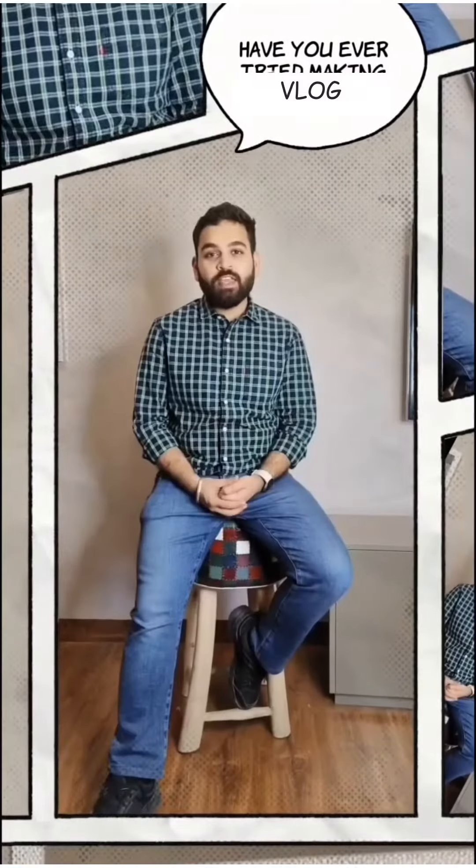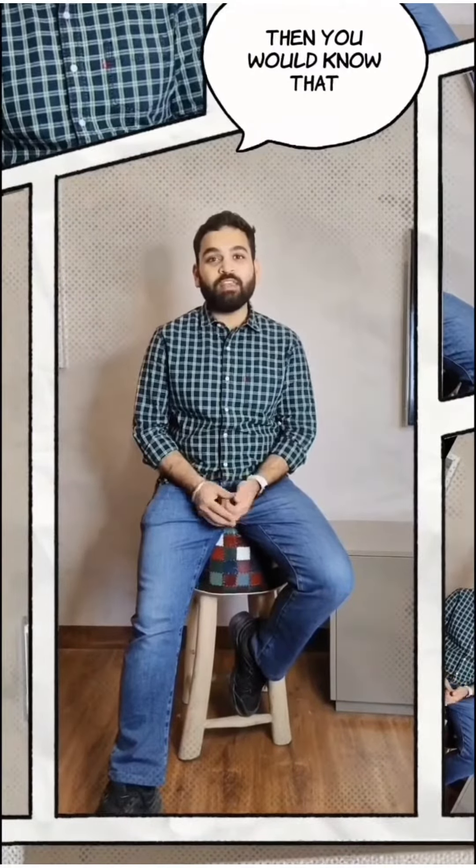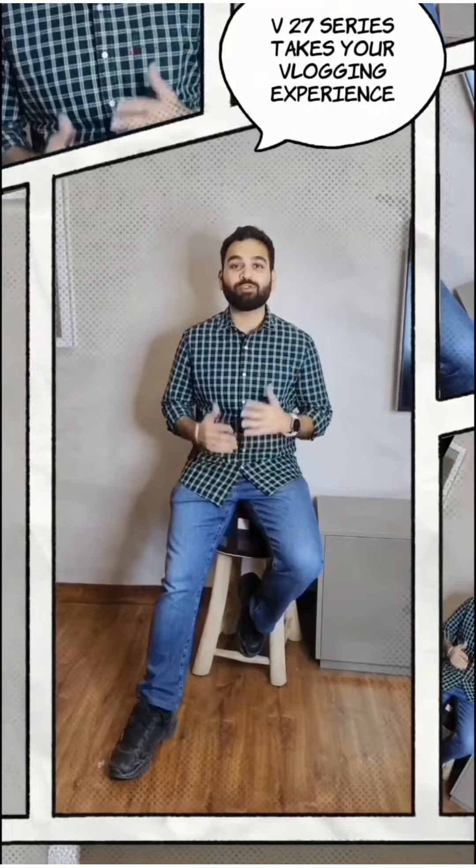Have you ever tried making vlogs? If yes, then you would know how many equipment and third-party applications are required. But the Vlog Movie Creator in the all-new v27 series takes your vlogging experience to another level.